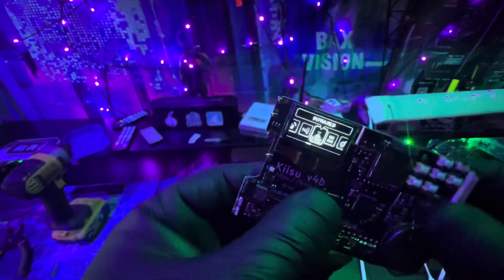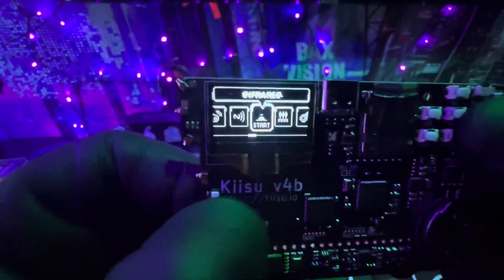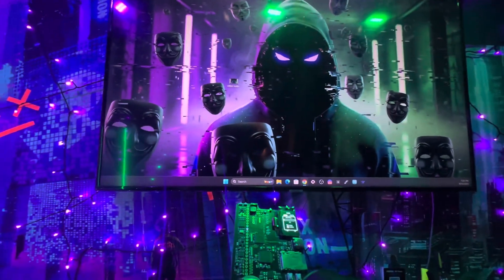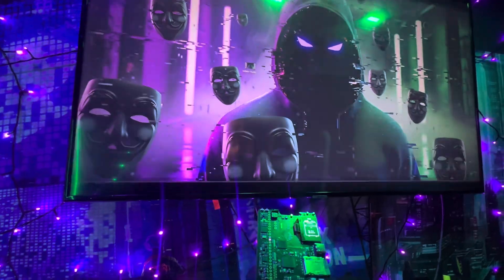Before we end this video, let's go ahead and do a test. I'm going to use the infrared feature here and turn off the TV by spamming the off signal on a bunch of devices. One of them should turn off the TV. So let's go ahead and start the process. And there you go.